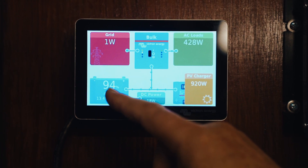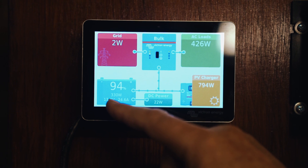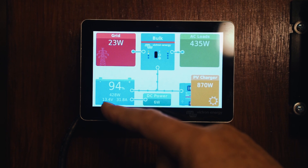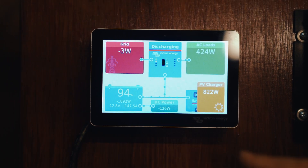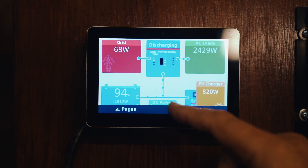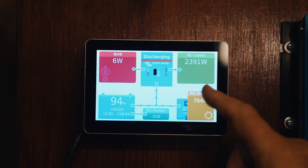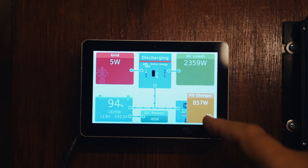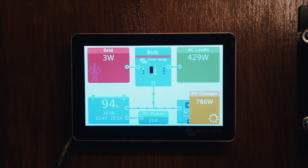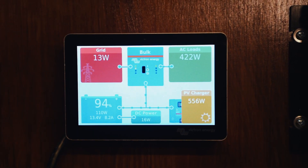This is telling us some useful information: we've got 94 percent of our bank left, we're currently putting in 321 watts — 26 amps — and we're sitting at 13.4 volts. This is the DC power we're drawing off the battery bank, and then these are what would be coming from the solar panels. Quite a useful screen — uncluttered, very simple. At a glance we can see what's happening with everything. I quite like the screen.